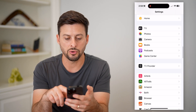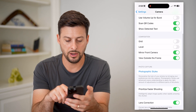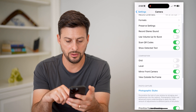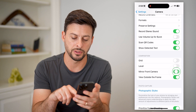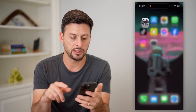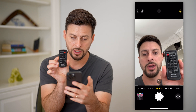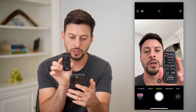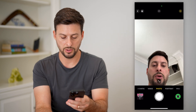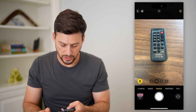To do that, hop into your Settings and scroll all the way down until you get to Camera, then scroll down again to find 'Mirror Front Camera'. You can toggle this off, and just like that, if you open up the camera again you can see that it has mirrored the camera — so that works and it looks good.